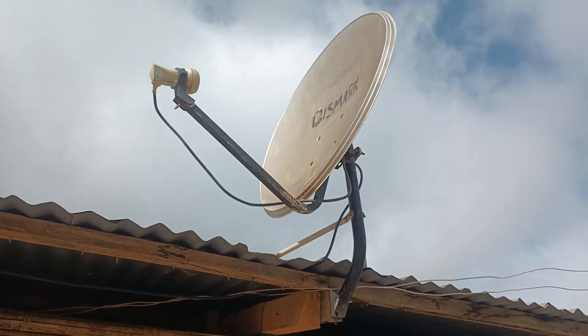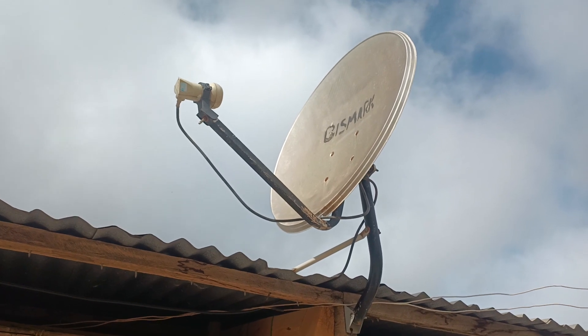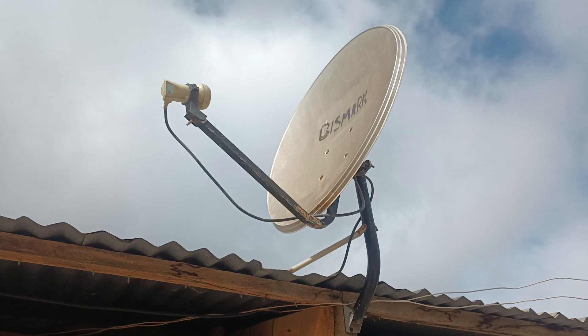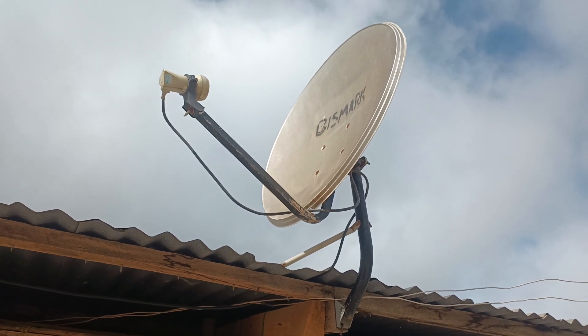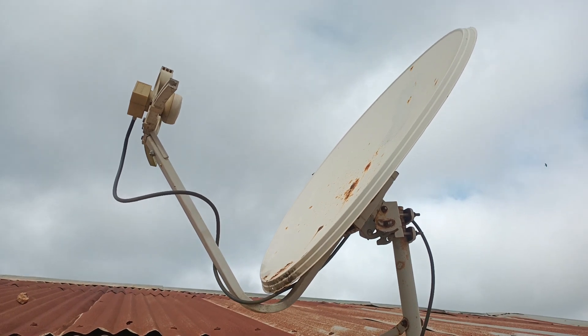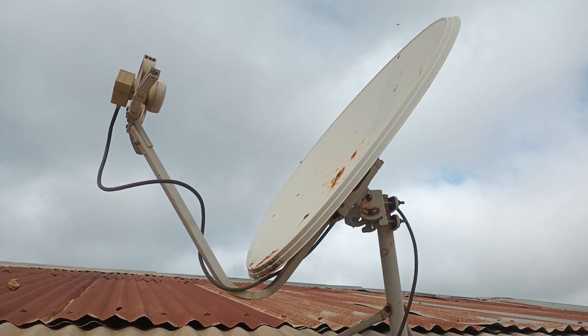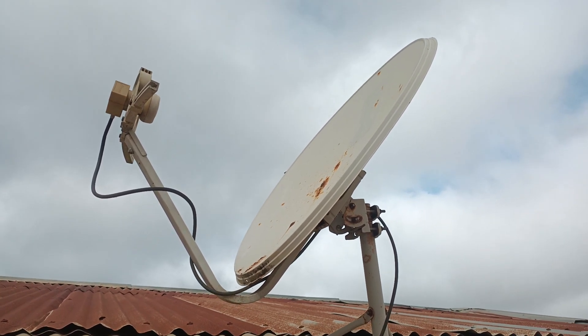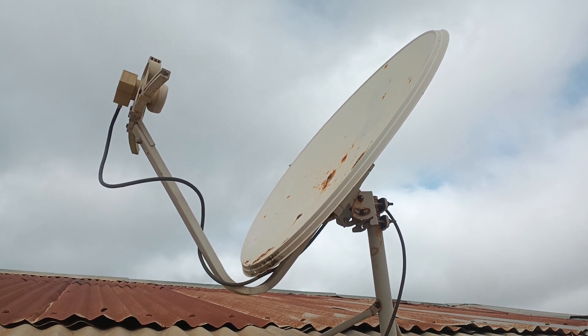I will be combining DSTV, VSN, and Multi TV together using a DiSEqC switch. Stay tuned.